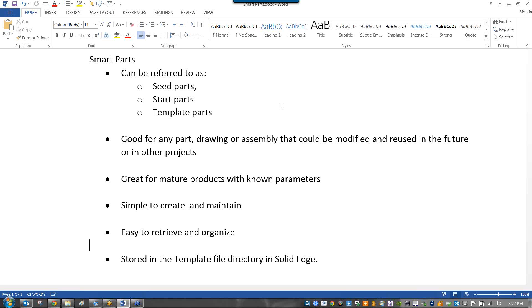Put it down to the template level so it can be used again. This is good for mature products with known parameters — like a machine base that's four foot by three foot by two foot. There's no need to start from scratch. Also, if you have a list of variables like six inch diameter with a one inch hole, or eight inch with a two inch, just set up a template and pull those up as needed.